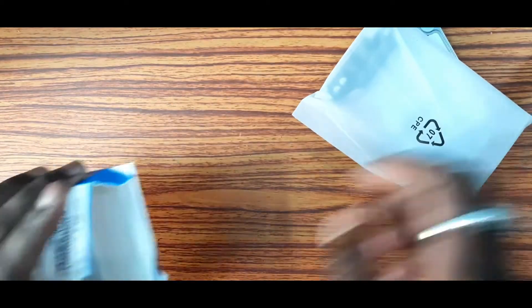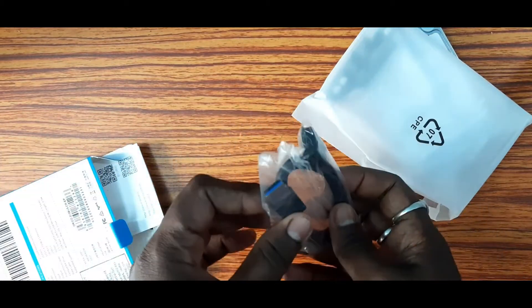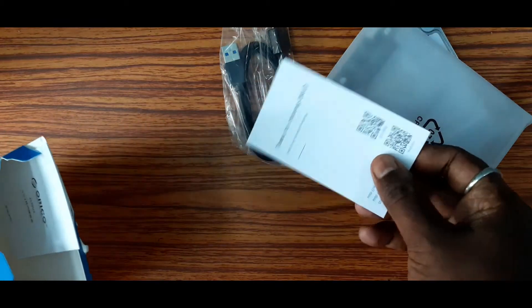This is a fully transparent enclosure — this is the blue color. We have a USB 3 port, which is blue.